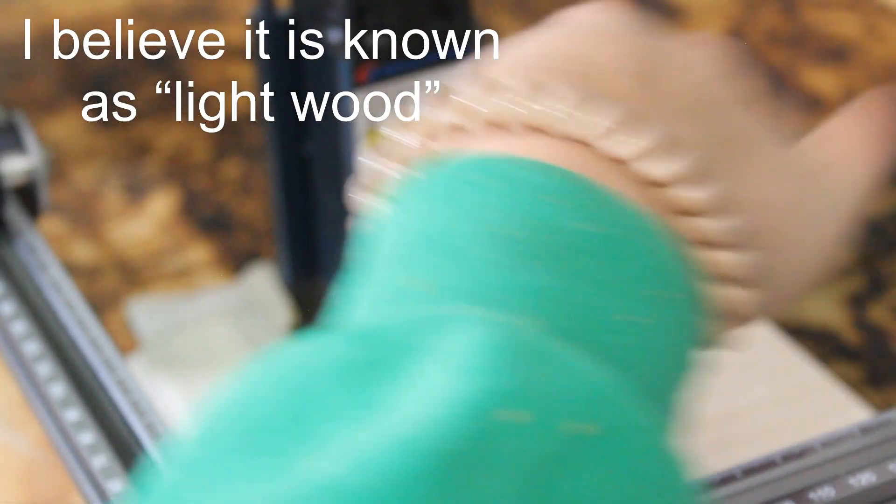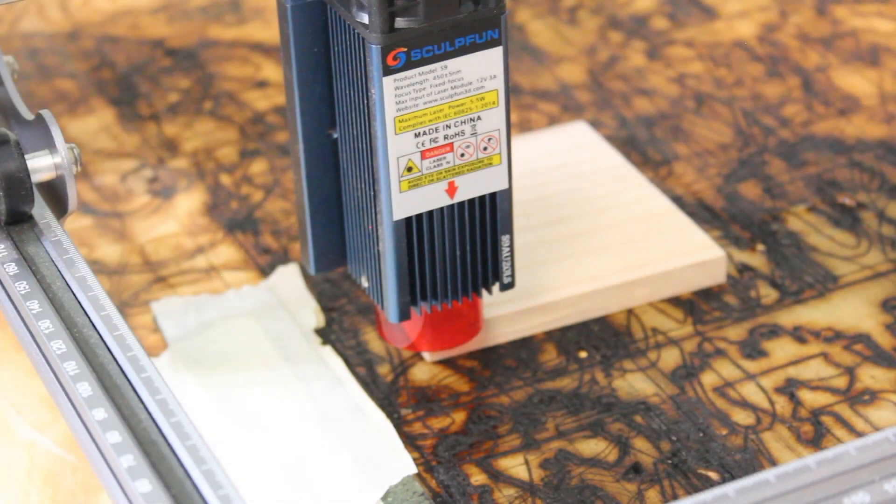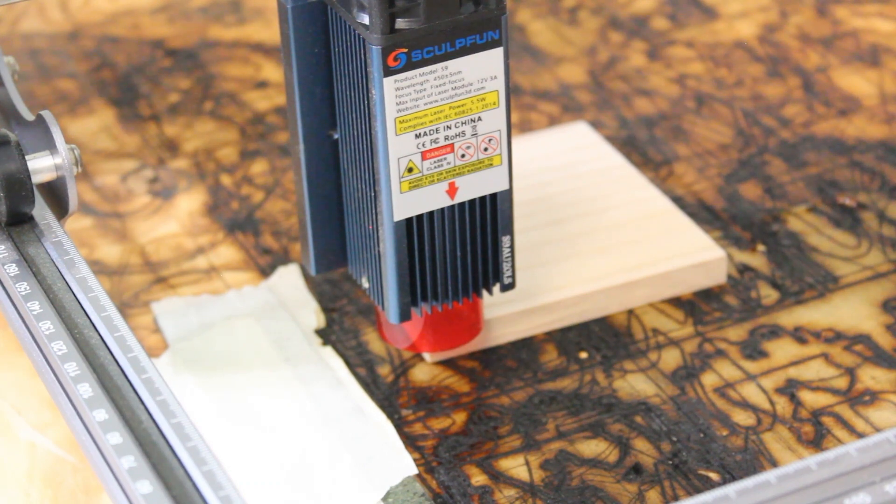I believe it's balsa wood — I'll put a notation if that's correct. We're going to have to change the height of the laser again because we changed the thickness of the material. I'm going to change the height and then start another cut. The height is set again and I'm actually going to test this with the same exact settings of 300 millimeters per minute with four passes.